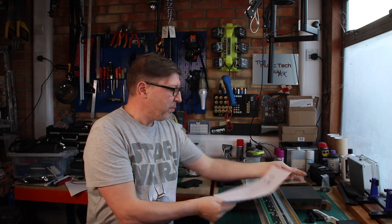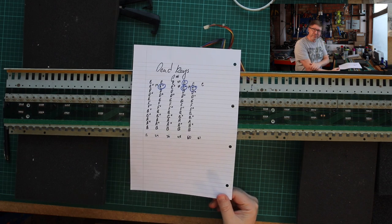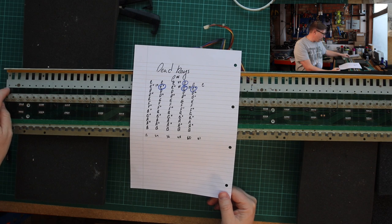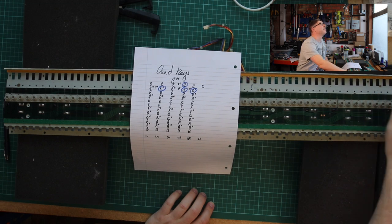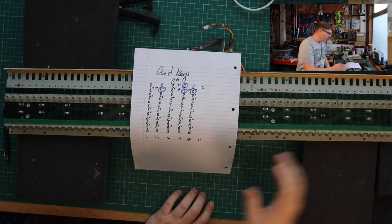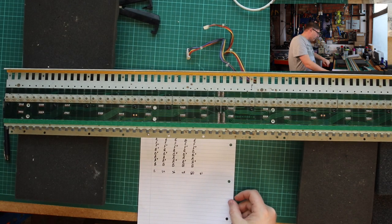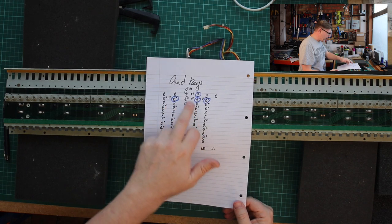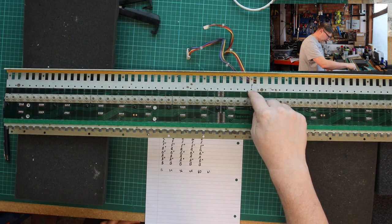What I did - let me move the camera above so you can see this - I did a little bit of a key map for myself. It's easy to work out what's going on: key number one is C, and key number 61 is just off camera on this end. So you can count the keys up and work out which ones are the dead keys and mark them. I've worked out that key numbers 14, 37, 38, and 50 are the dead keys.